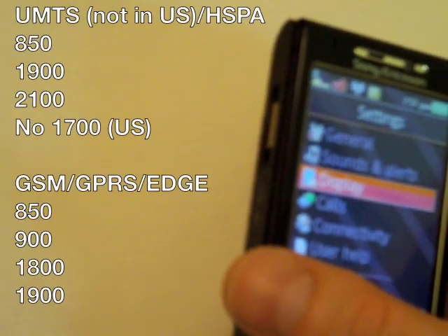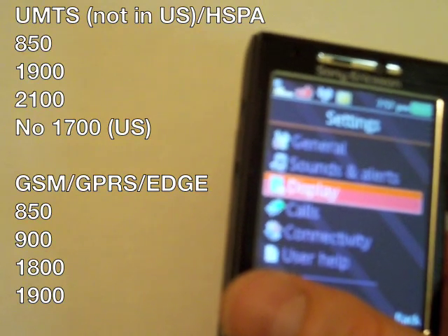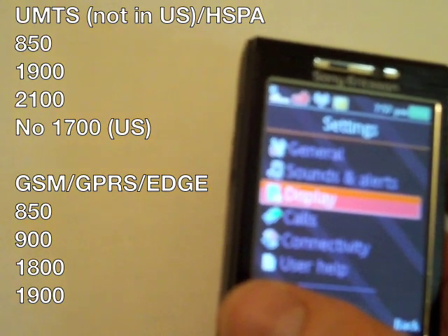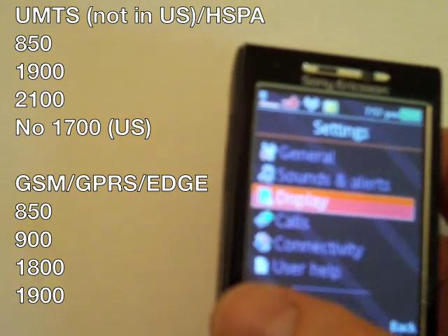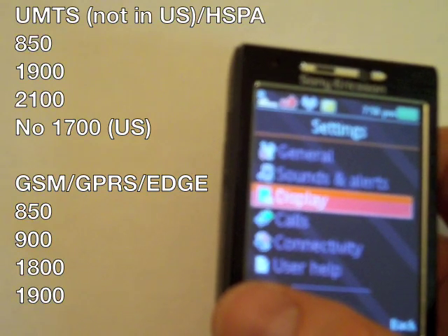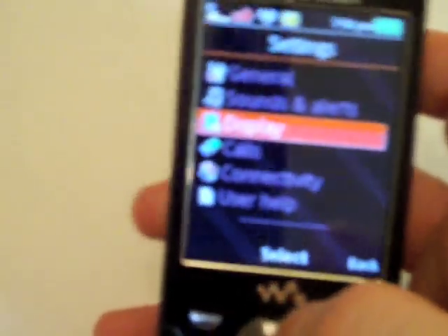This is an unlocked phone that should work just about everywhere. For UMTS/HSPA, it has 850, 1900, and 2100 — I think that's only missing the 1700 upload band, but I'm not too sure on that. For GSM, GPRS, and Edge, it has 850, 900, 1800, and 1900. So it's a world roaming phone.